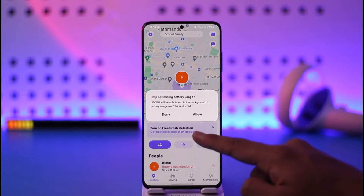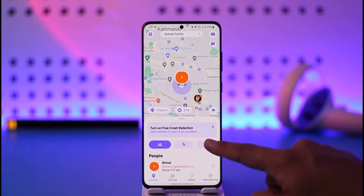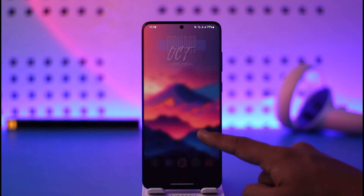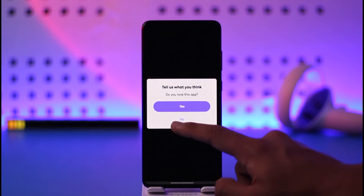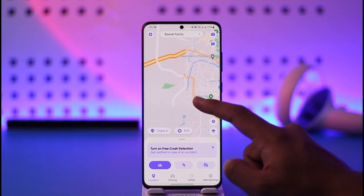Tap the 'Change Now' option right from the pop-up, and then right here you can just stop optimizing battery usage. Tap the 'Allow' option, and now you can see whenever I open the Life360 app, there are no issues. This way you will be able to go ahead and fix the battery optimization issue on Life360.